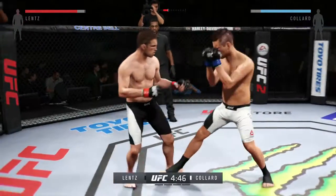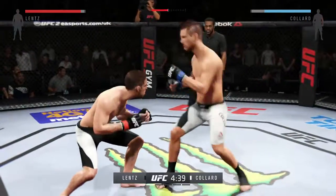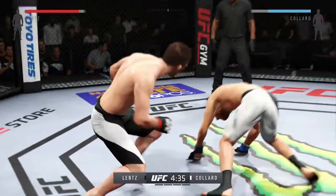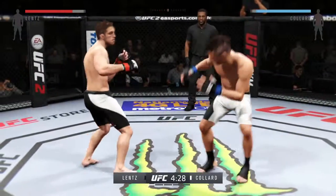Nice hook. He's able to parry the strike. Good hands, really mixing things up. Precise jab, I'd call it. Good takedown defense. Looking for a takedown — oh, and he's down!